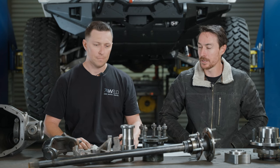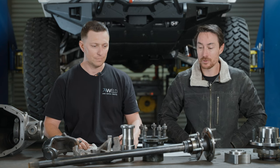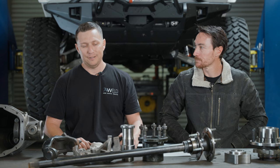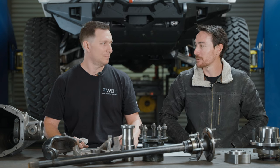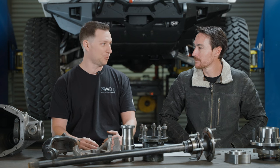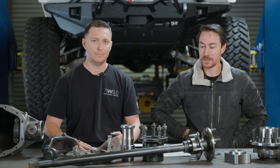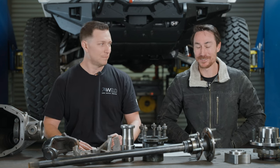JK 44 housings are notorious for failing, and while I'm sure there are failed JLs out there, you don't see it nearly as common. The JK had a lot of lessons learned going into the JL. One testament to that is when the JL came out, people just slapped 40s on them and went out — on a JK, putting a 40-inch tire means you're just asking for problems. There are all kinds of memes online about this stuff.